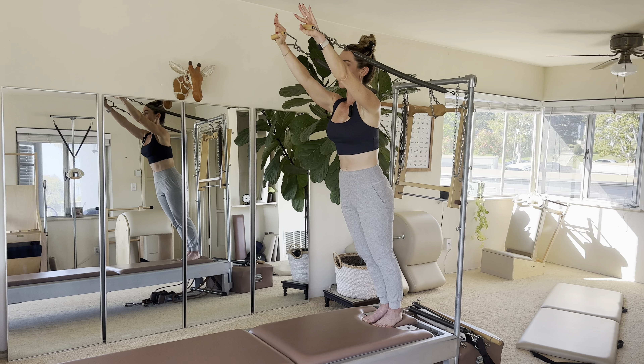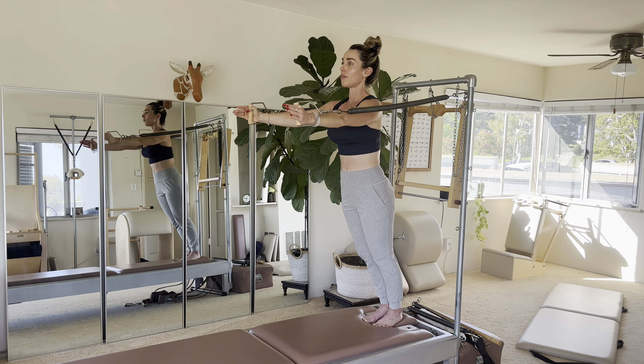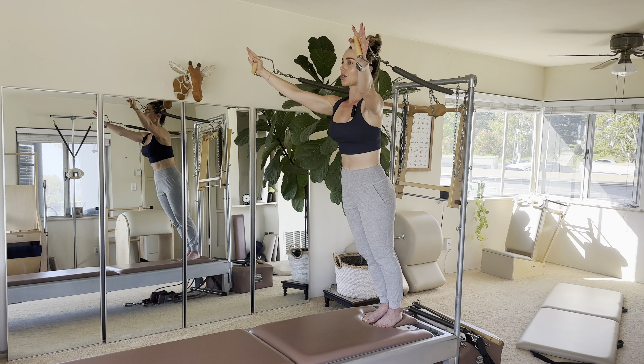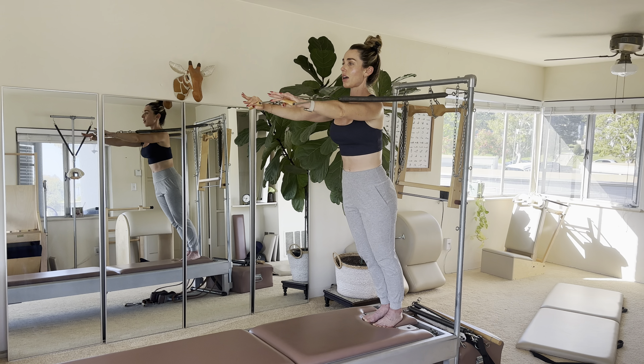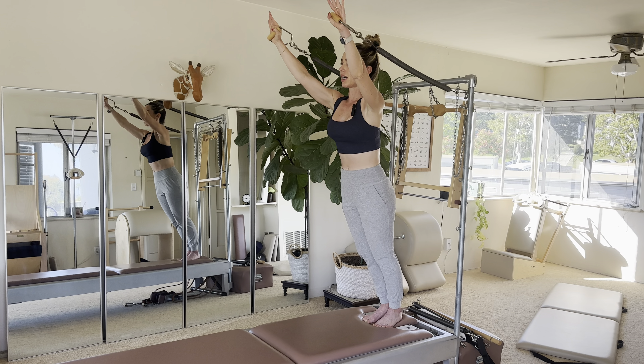Staying nice and stable, let's do the circles. Let's say we did five of those, and then we reverse the circle. I'm still pressing my heels down and lifting up through my inner thighs.